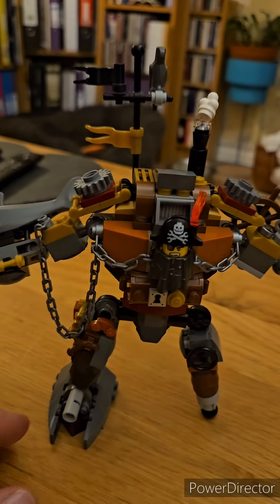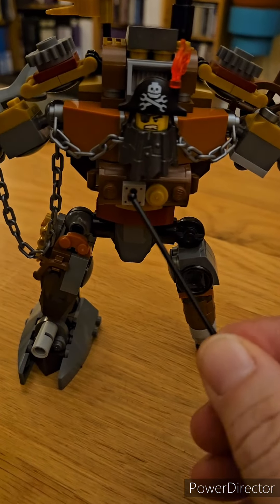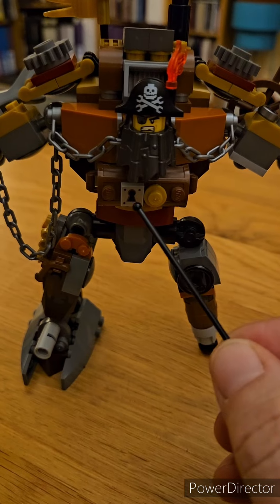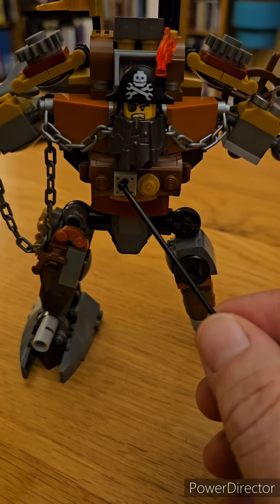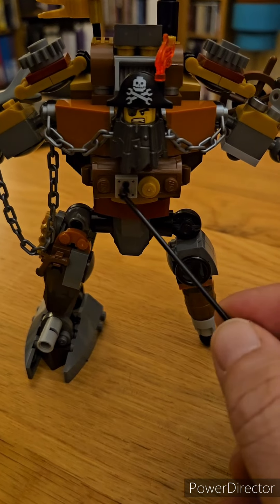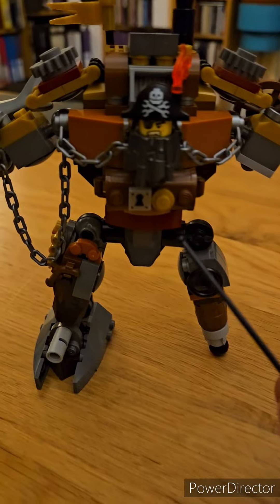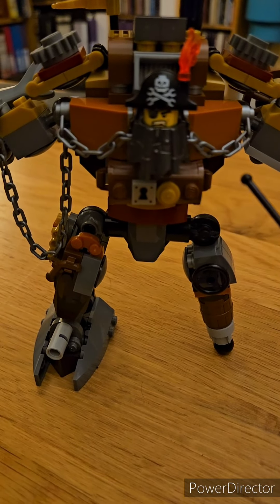So one of the first things I altered was the chest. In the set it had a 1x2 jumper plate with a lock, and in the movie it looks like this with a gold piece and the lock to the side. So that was one of the first things I upgraded.